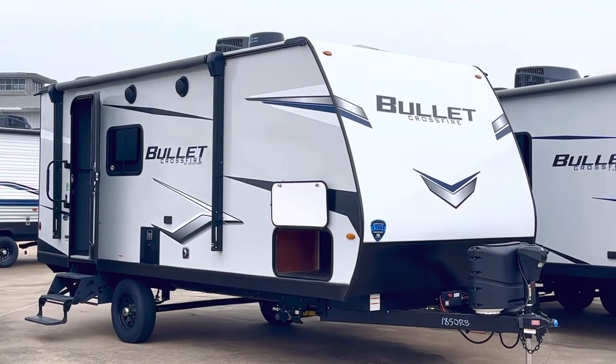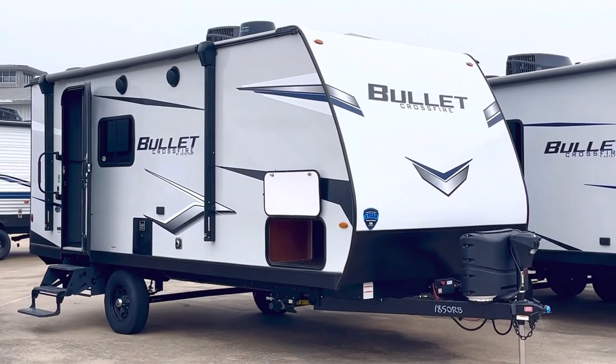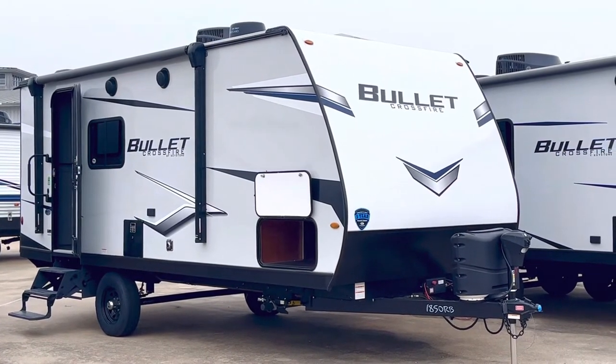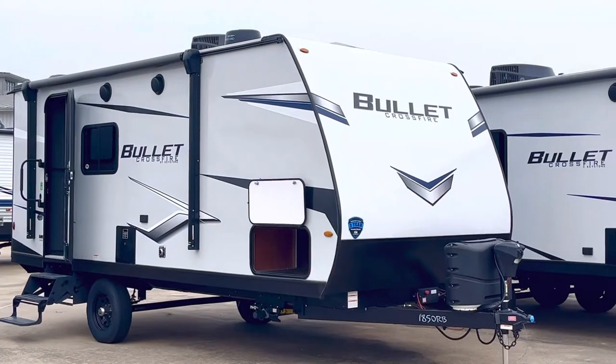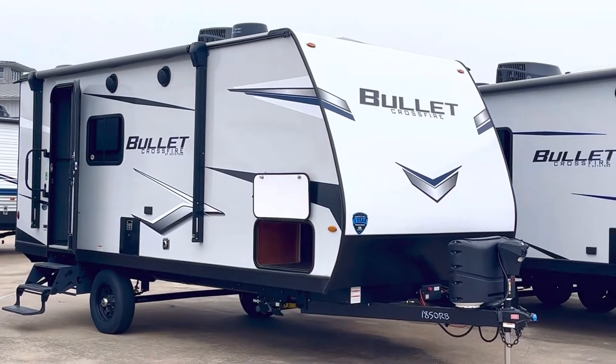Hey, it's Duke here with Duke's RV, and today we're going to take a look at this Bullet Crossfire 1850 RB. RB is rear bath. This one packs a lot of value into a very comfortable package.